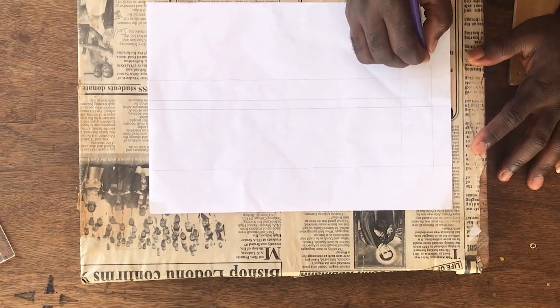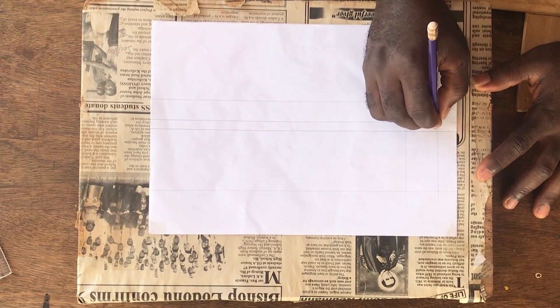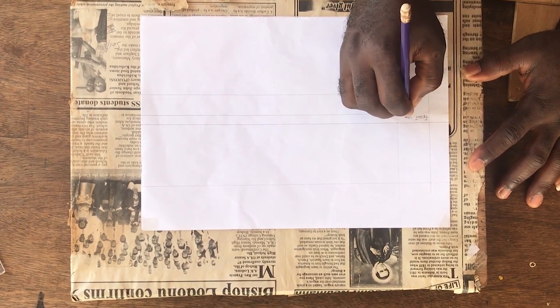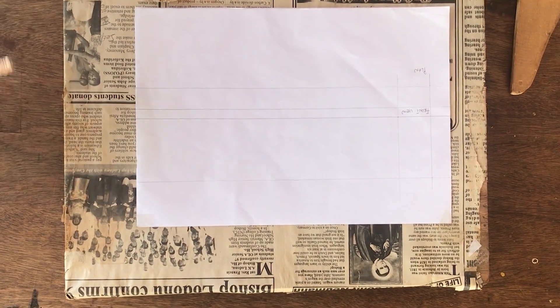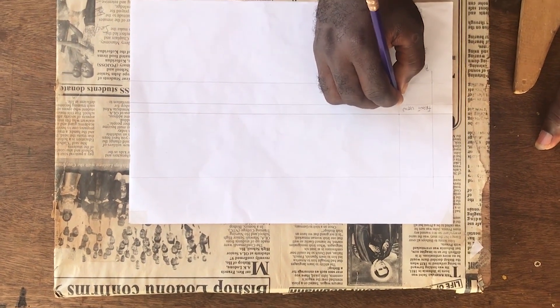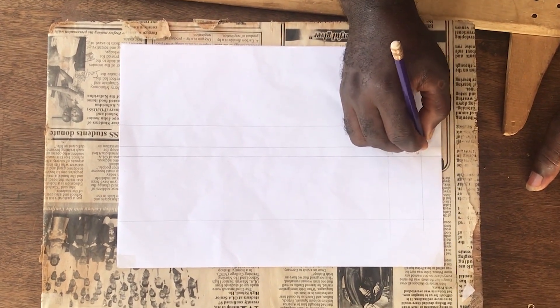You have your plan here, and then you have your front view, or front elevation, as I said. Don't forget your calibrations — you have your 1, 2, 3, and then 4.